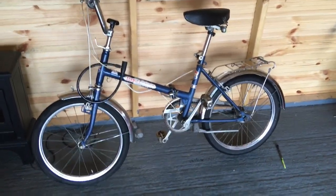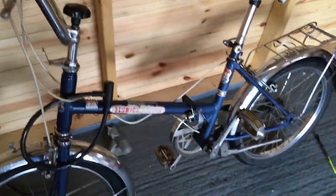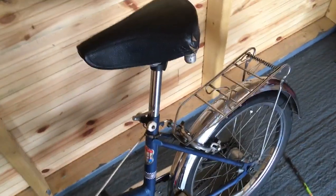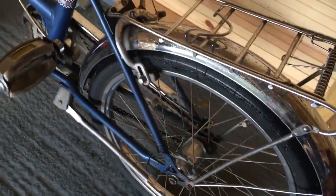Hey folks, long time since we've done a project, but here's one. It's an Elswick Hopper folding bike, basically. It's a beautiful wee thing. It's going to need a little bit of tidying up and some restoration, but that's alright. Lashings of chrome, as Quentin Wilson would say — it's just beautiful.